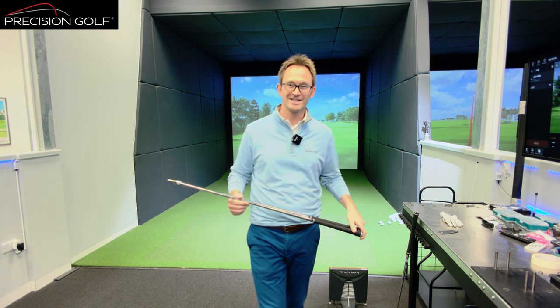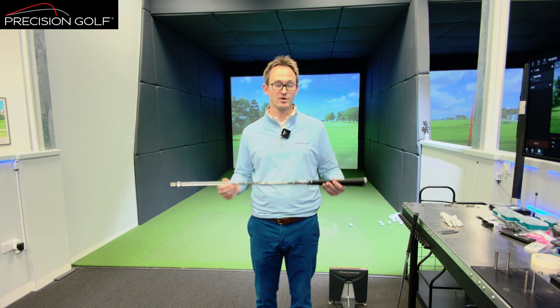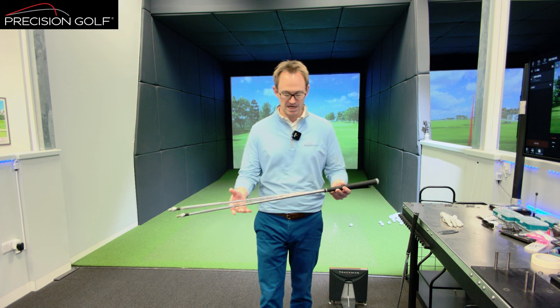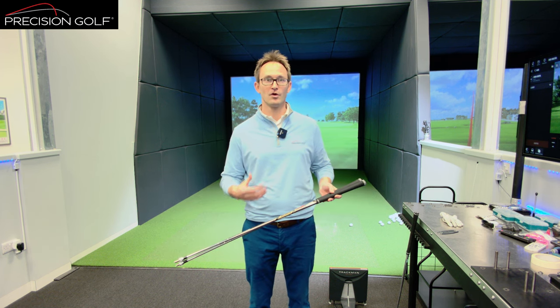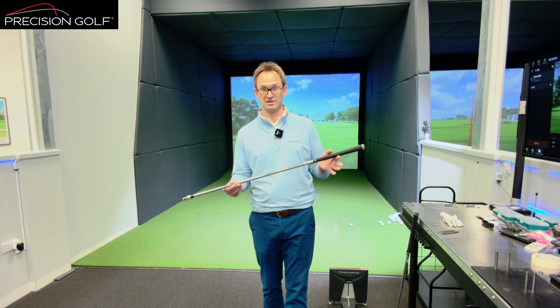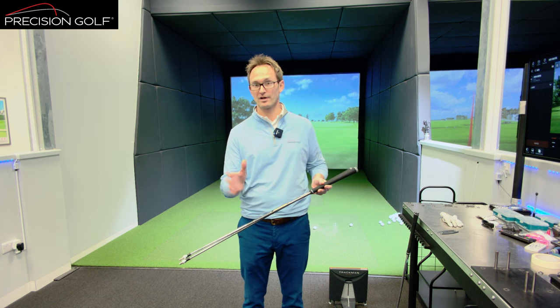Today we're going to talk about shaft weight and its impact on performance. When you talk about shafts, most people the first question is going to be 'what flex is it?' Now in the grand scheme of things, in terms of the consistency of shot and what we would look at as being the most important part of the shaft, it's the weight.